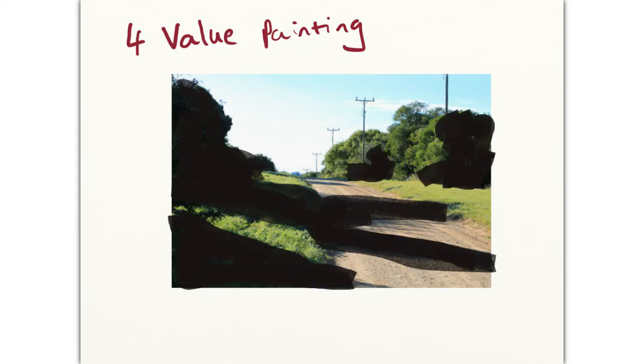Remember to squint at the scene to isolate the main shapes we're looking for. Then go on to the extreme light shape, which is usually the sky — this will use white paint, or if you're using your sketchbook, leave it with the white paper showing through.